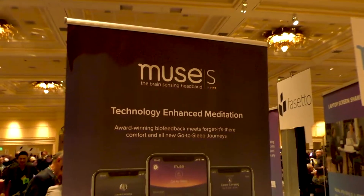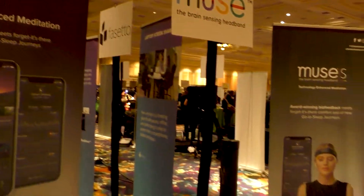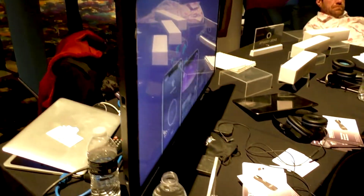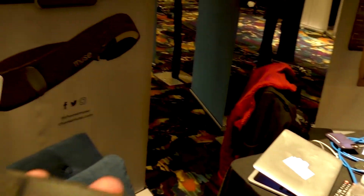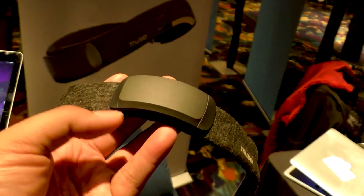After last year's CES, I took a look at the Muse headband, and it was a fantastic piece of technology that allowed you to use technology to meditate. Well, this year they've come up with this. This is the Muse S.